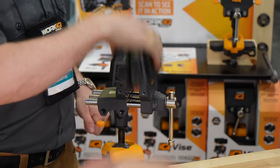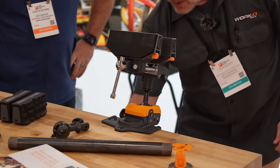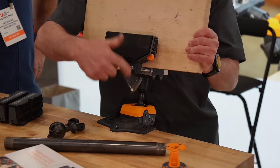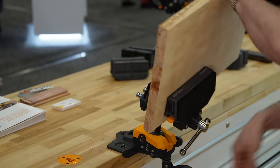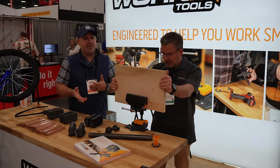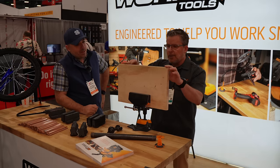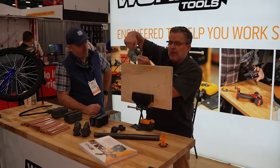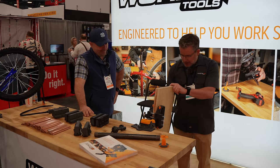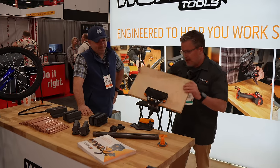We have leather jaws, ones made for pipe, multi-purpose jaws, and ones for small parts and machine shop work. As a woodworker, it's always a challenge trying to get that exact right angle to hold your material. With this vice, I could put a piece down here, route the edges, do pocket holes, sand it on the other side, or paint it — all from different positions.